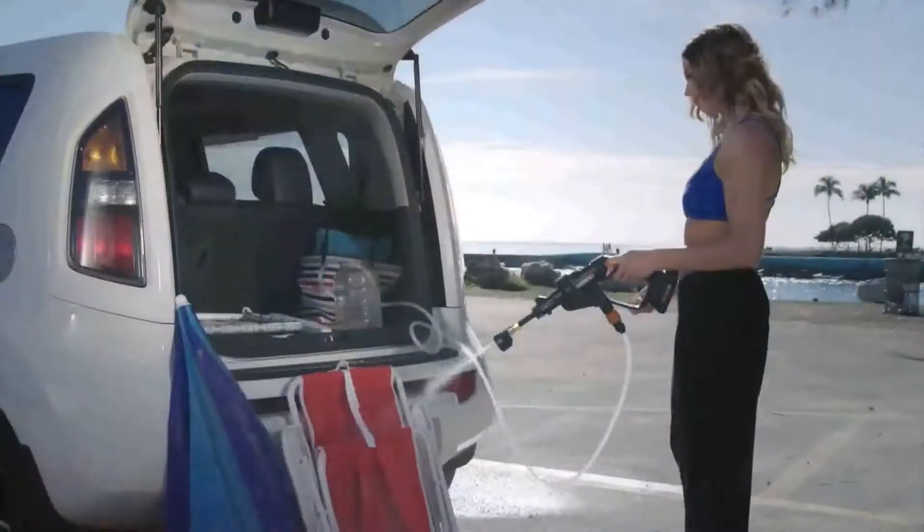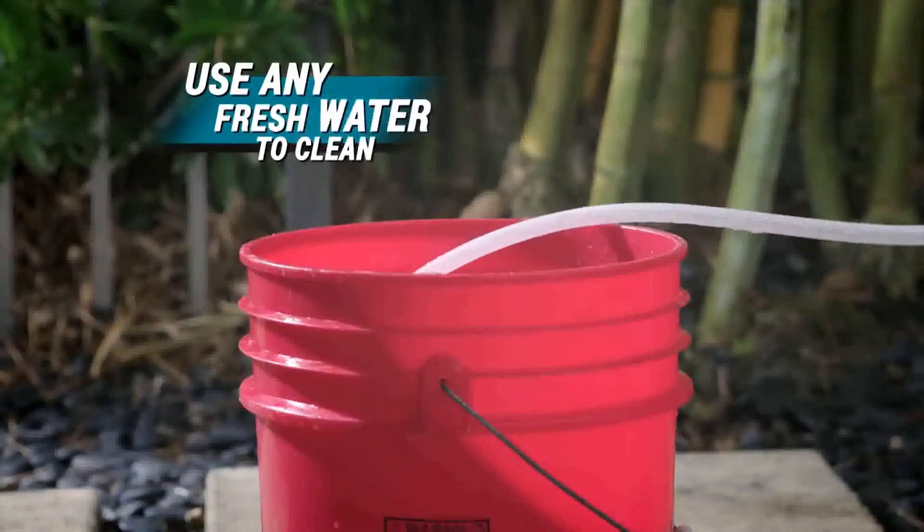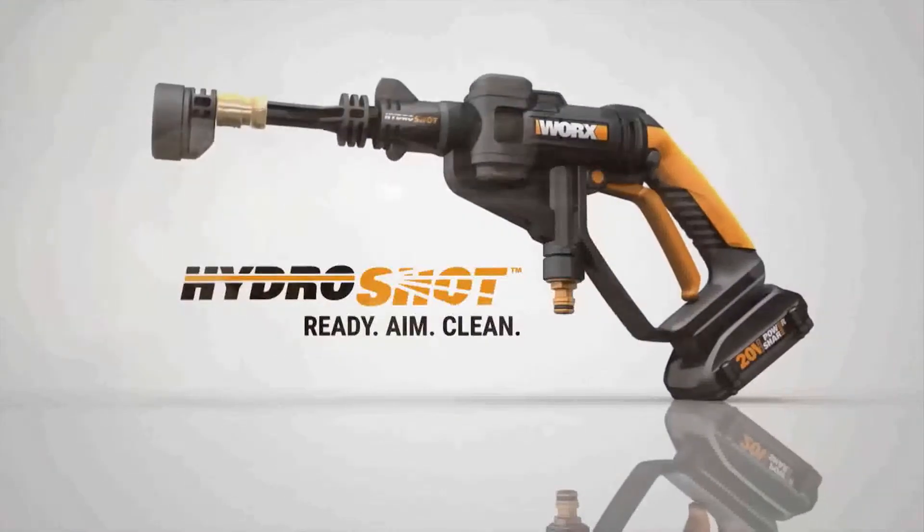The WORX HydroShot is the world's first portable power cleaner. Fueled by a 20-volt battery, HydroShot pumps from any fresh water source for pressurized cleaning anytime, anywhere. The WORX HydroShot.